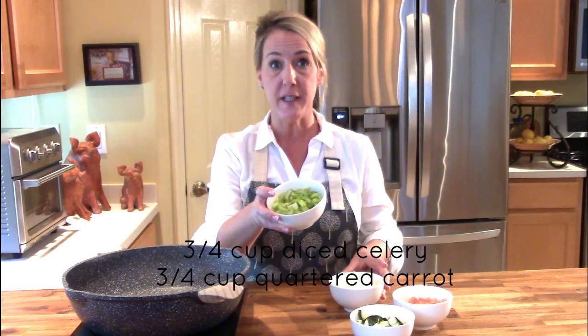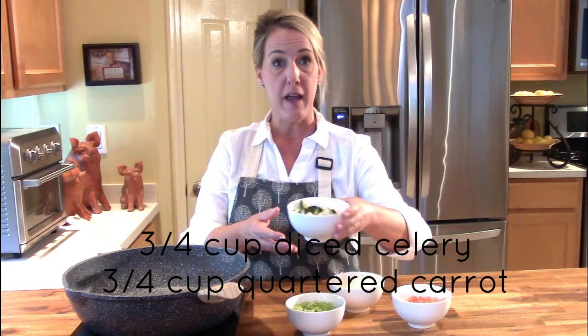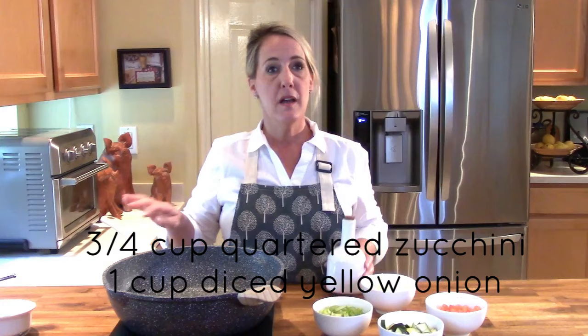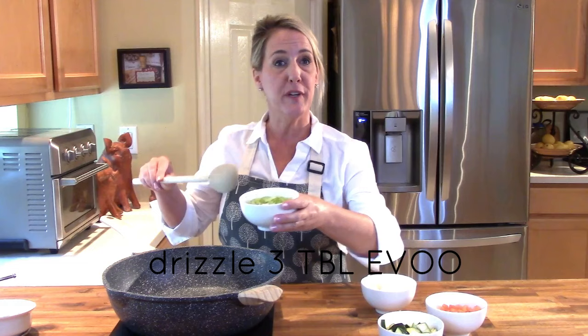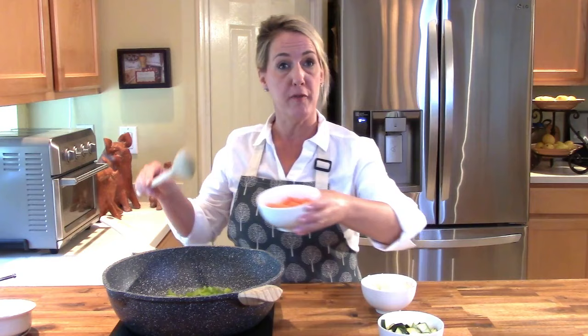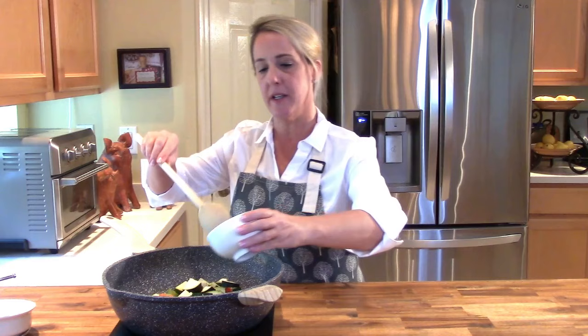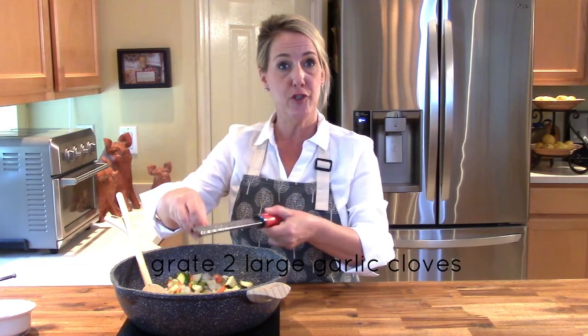The first thing we're going to do is sauté and sweat down our fresh vegetables. I have three-quarters of a cup of fresh diced celery, three-quarters of a cup of fresh diced carrot, three-quarters of a cup of fresh quartered zucchini, and one cup of diced yellow onion. Get your pot on medium-high heat, drizzle the bottom with about three tablespoons of extra virgin olive oil, then add all the vegetables. I also have two large garlic cloves which I'm going to grate into the mixture.